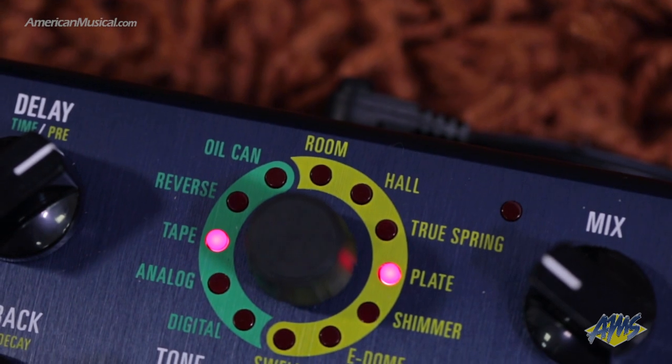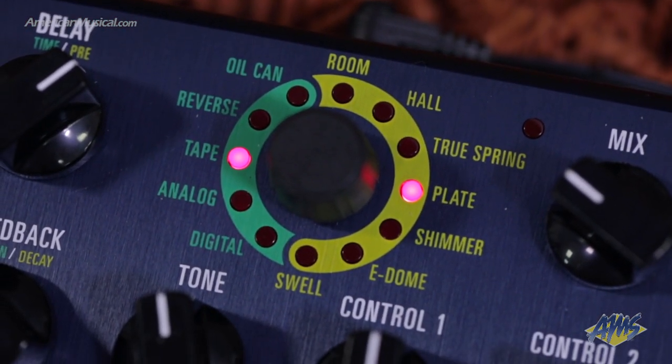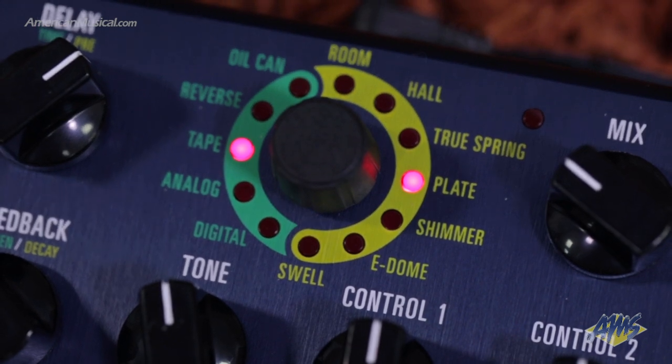On the reverb side, there's a mix of engines to choose from that cover everything from a natural sounding room, to an 80s rack mount processor hall reverb, to realistic spring and plate emulations, along with some unnatural sounds like the E-Dome, Shimmer, and Swell. When the reverb's engaged, you can press and hold the right foot switch to freeze the reverb tail.